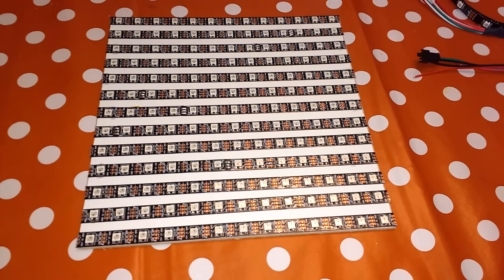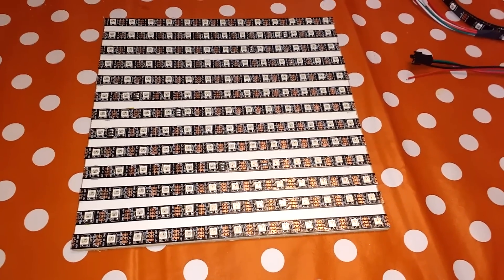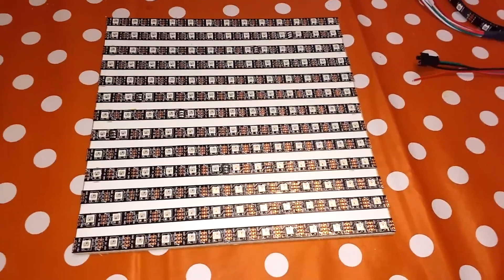13 strips of 13 LEDs makes 169 LEDs. So three pixels per LED, that makes 507 DMX channels.